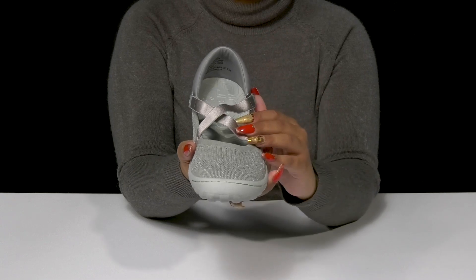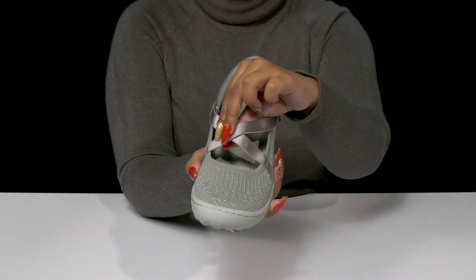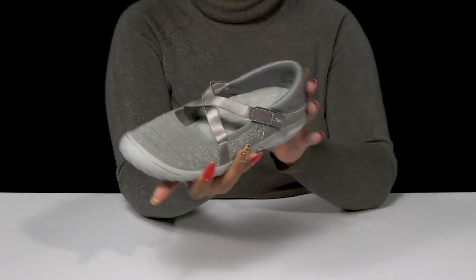You'll find two straps with hook and loop closures, allowing you to customize the fit, while also giving you a criss-cross pattern for some added style.